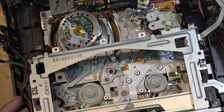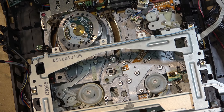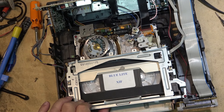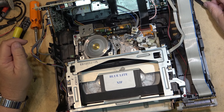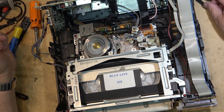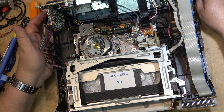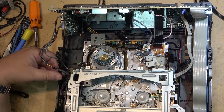Alright, we'll plug this thing in. That double click is normal. I press stop - and it should unload - but I still have a problem, it just shut off. I was sure it was going to be the mode switch but apparently it's something else, so now I have to check the timing of the mechanism.